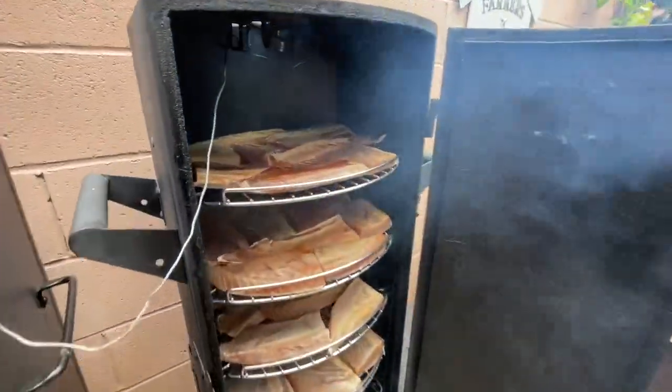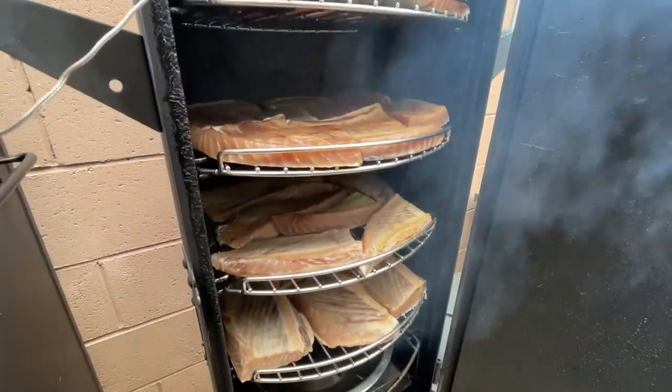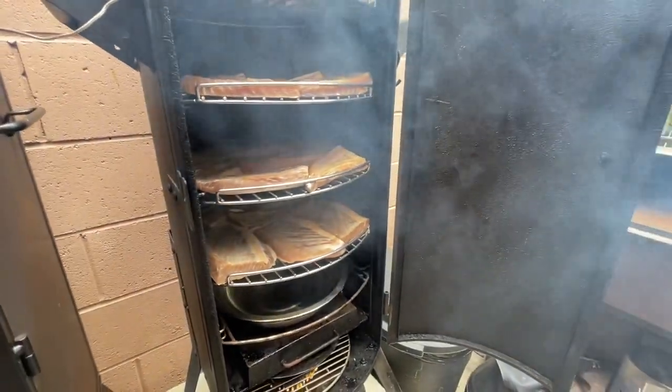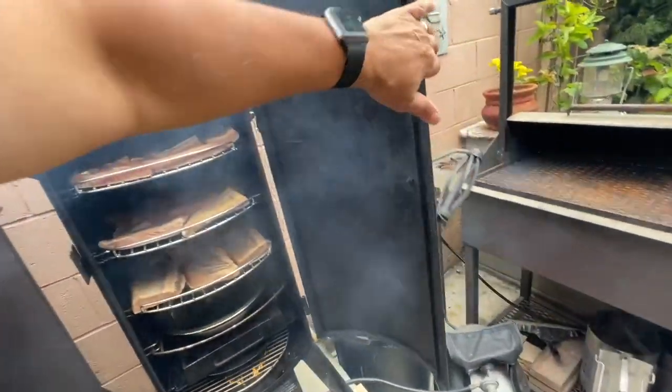We're able to get all the fish in there, so we're ready to close the door. We want the temperature between 180 and about 200 degrees, no higher than 210. Let's go ahead and close the door and get this started.